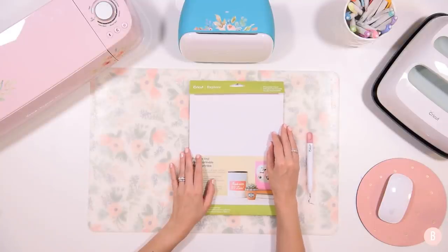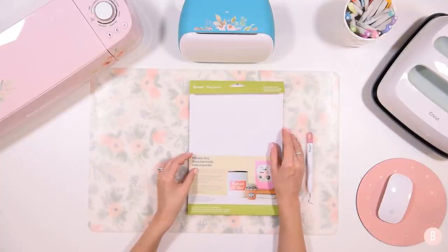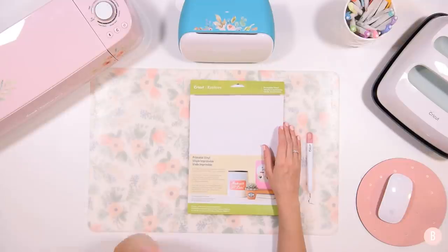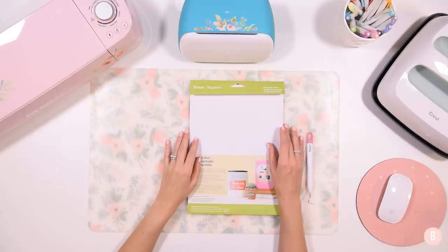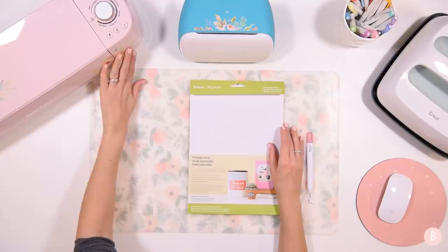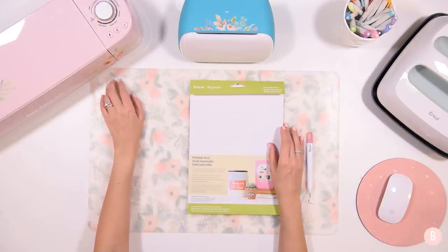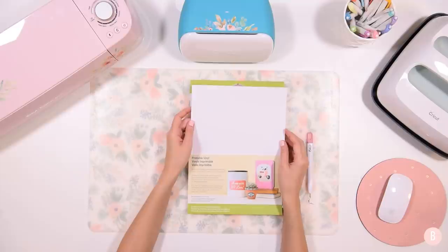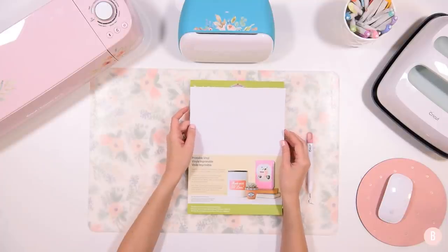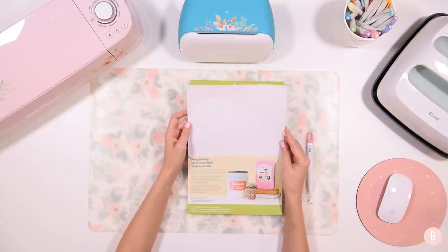In terms of materials, we have a really light list. We're only using printable vinyl, which I absolutely love. Whenever I see this in the store or online, I buy a couple packs because there are so many things you can do with it — you can make little decals for your machine. You can also use sticker paper, but I'm not very fond of Cricut sticker paper. I find it's really difficult to load into my printer and I usually don't have much success with it, so printable vinyl is definitely my go-to.